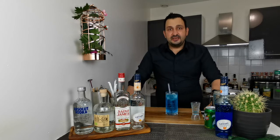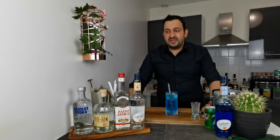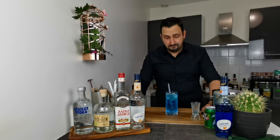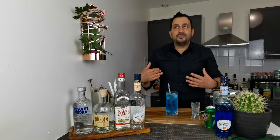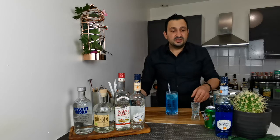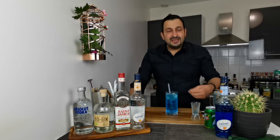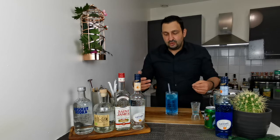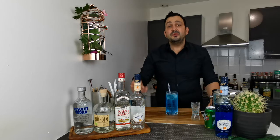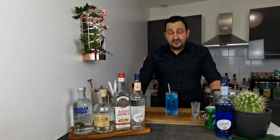It definitely tastes like an iced tea. The main flavors that initially hit me — the first thing I notice is the smokiness of the agricole rum, and after that the second dominant flavor, alongside the sweetness from the triple sec, the blue curaçao, and the soda, is this orange flavor that comes through afterwards. So first we have the smokiness from the rum and then a nice aftertaste of orange. I'm definitely surprised with this drink.